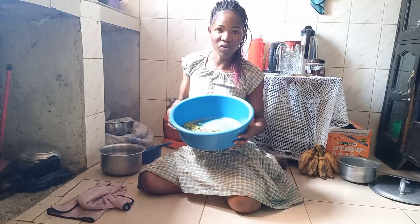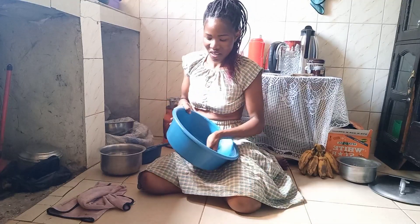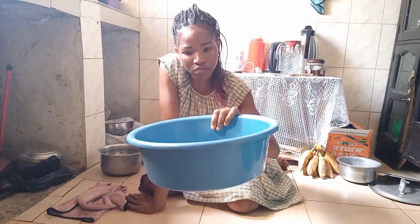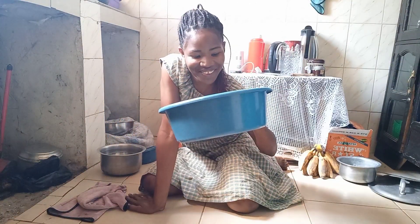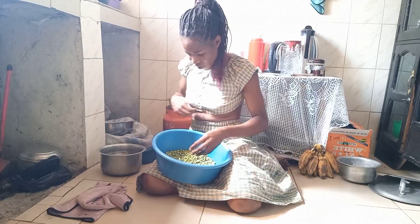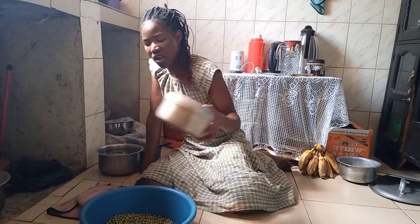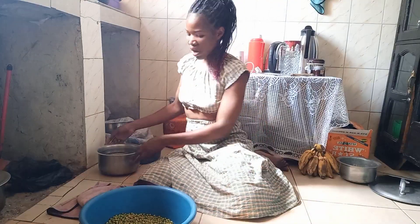But before I take this breakfast, I want to cook this — cow peas, or peas? I really don't know the exact name of this. If you know, let me know. So this is what I want to cook for lunch. There is also this one — I cooked it yesterday — and I want to have it with my sauce.